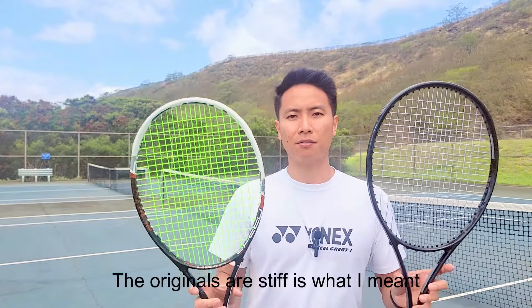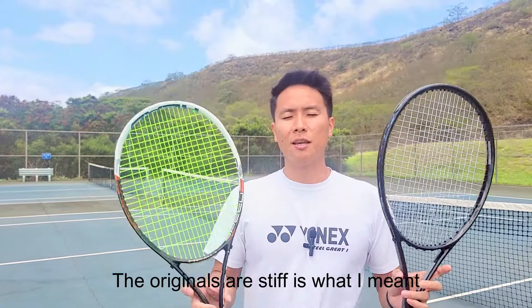Hyper G and Tour Bite are two of the most popular polyester strings on the market. Tour Bite is personally my favorite Solinco polyester and one of my top five current favorite polyesters. I retried the Hyper G recently — I didn't really love it then and I don't really love it now, but it's still a very good string. Tour Bite does everything a little bit better for my game, mostly because of the feel. Both are shaped strings that bite the ball, grip it well, and impart tremendous amounts of spin.